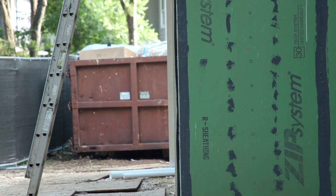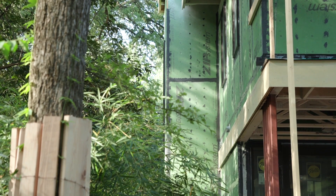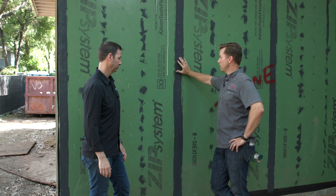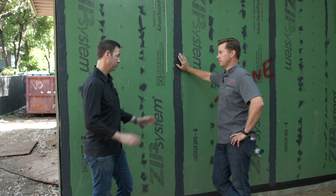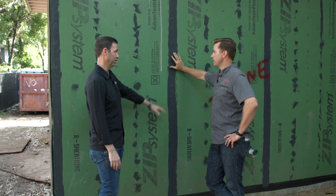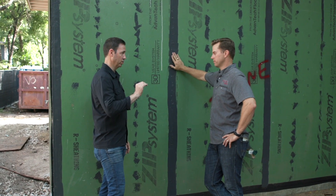You can either tape it, but there's some downsides to tape — you have to really rely on the installers to do it right. You've got to roll it, clean and dry, immediately roll it. But Liquid Flash is more foolproof. It can go on wet, which is a huge benefit. It can go on wet, it can go on dusty. It's a little more expensive than tape, but I love the foolproof — you don't have to be quite as perfect.